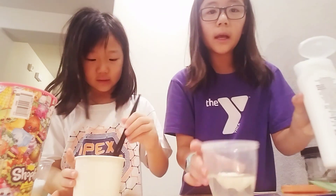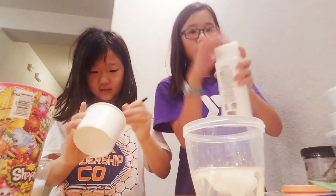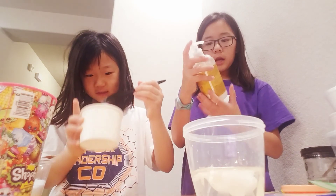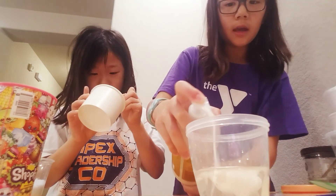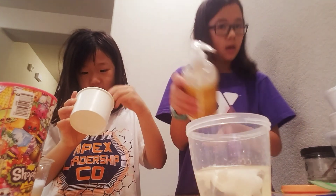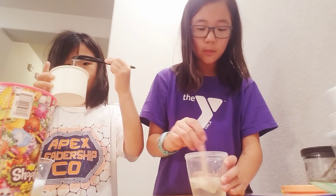Oh my gosh, this is so satisfying — it's just sinking, yeah, it's just sinking to the bottom. Now I'm gonna add my moisturizer. It's gooey! It's also conditioner, so it can be either one. I'm just using moisturizer because that's what I have in my house. Now mix!